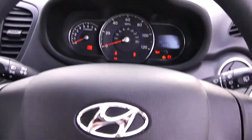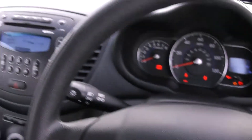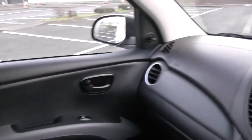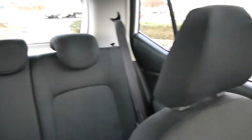Thank you for watching this vehicle today. A quick reminder that this vehicle will come with the remainder of the five year Hyundai warranty. For more information on this vehicle don't hesitate to go online at www.wessexgarages.com and type the number plate in the title of this video into the search bar. This is where you'll be able to book yourself a test drive for this vehicle.